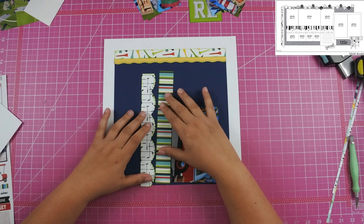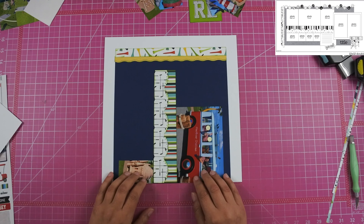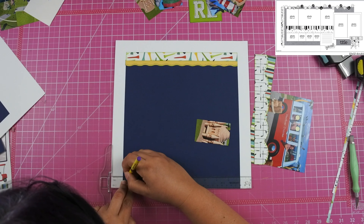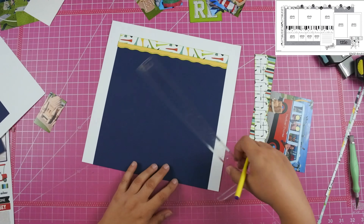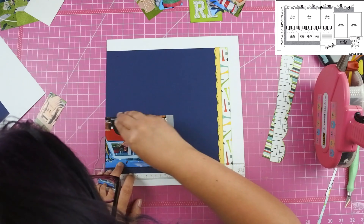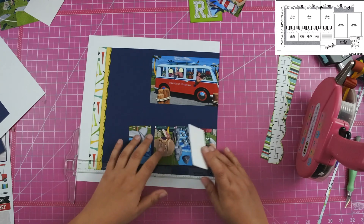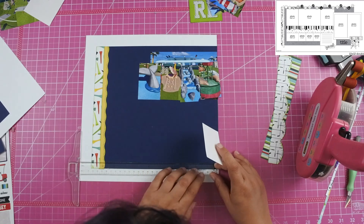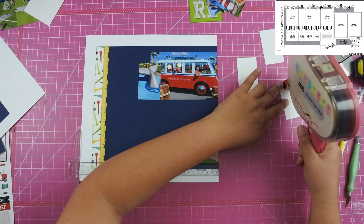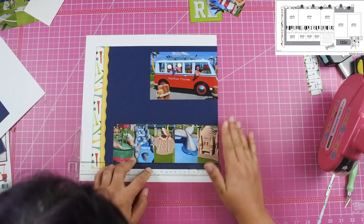Once I get all of the background pieces down — the navy paper, the tees paper, and the yellow paper — I go ahead and start adding my photos. I use my T-square ruler to measure, about one and a half inches from the top and bottom. The golf club paper in the middle overlaps the striped paper quite a bit because of the big scallops on the border punch, and I wanted to make sure I got it configured right — it really came out nice.